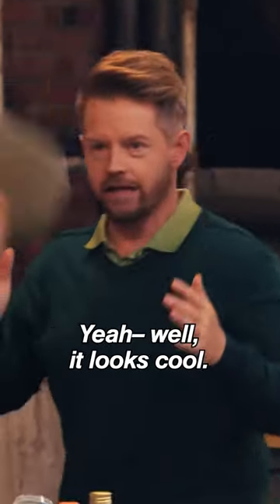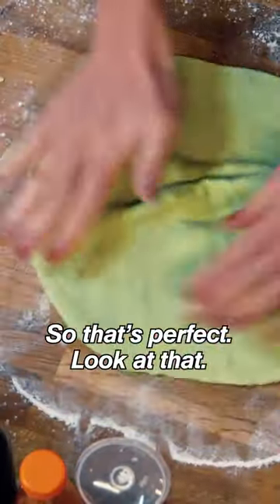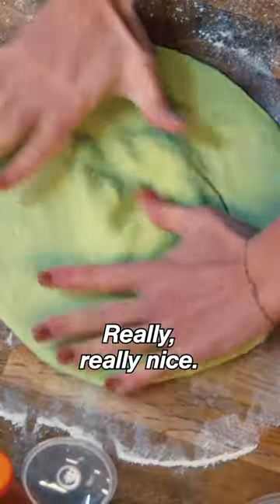Oh my gosh. Do I look cool? It looks cool, and I think it's thin enough, right? So that's perfect. Look at that. Really, really nice.